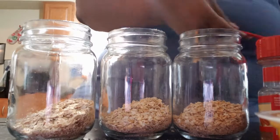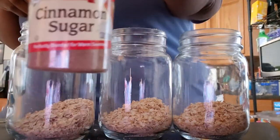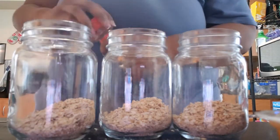All right, so now I'm going to add some of my cinnamon sugar blend — this is by McCormick's — and I'm going to add one teaspoon to each jar.